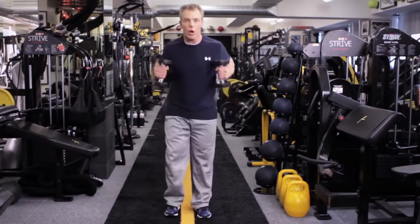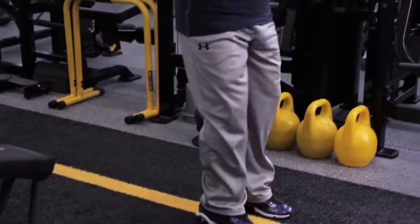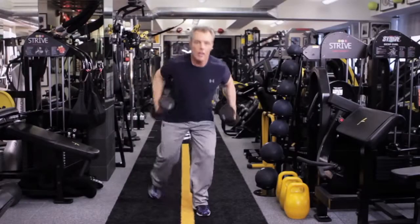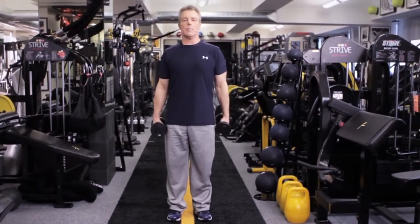So it looks like that. Alternating sides like that. Core's engaged, lunging. Apollo Ono has nothing on me. Skater's lunge with a kickback.